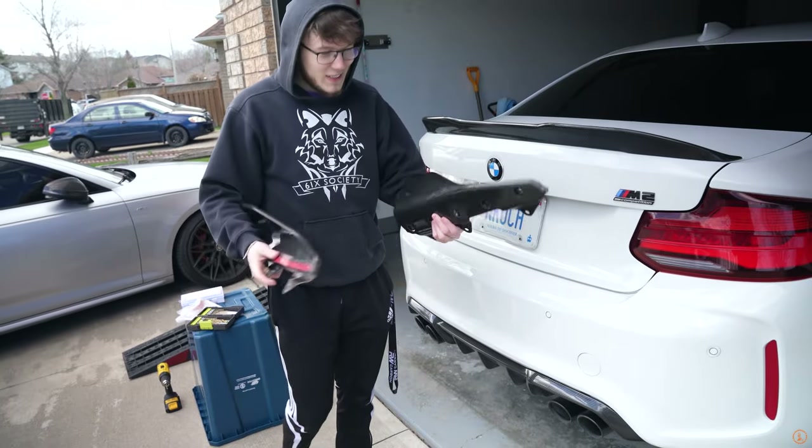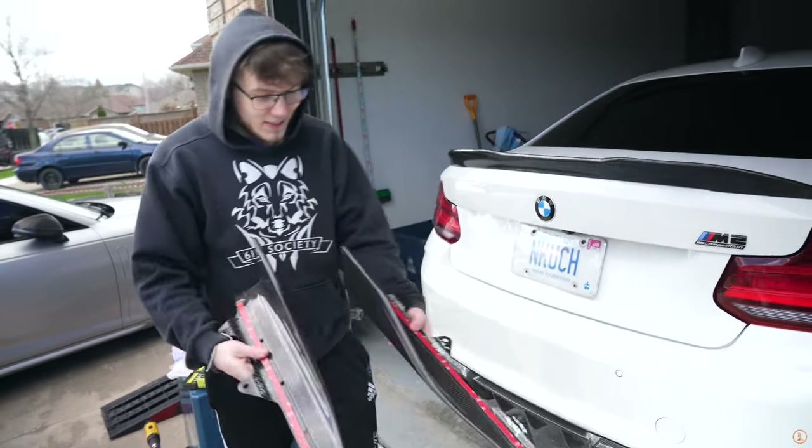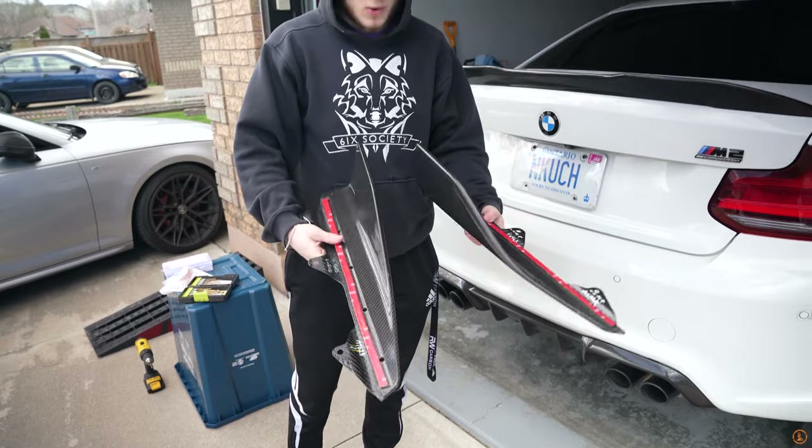Hey, what's up guys? Welcome back to another video. Today we're working on the beautiful M2 Comp and we have one of the final M Performance aesthetic pieces going on the car. I know you guys are dying and clamoring for some performance parts, but today is going to be one more aesthetic thing and then we're moving on to some serious performance stuff for this car. So let's get right into it. Today we have the last M Performance aesthetic mods going on the car.